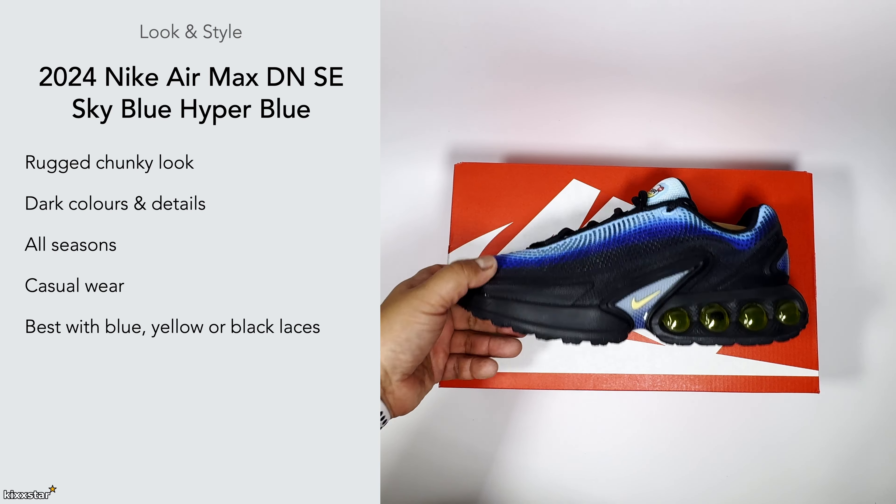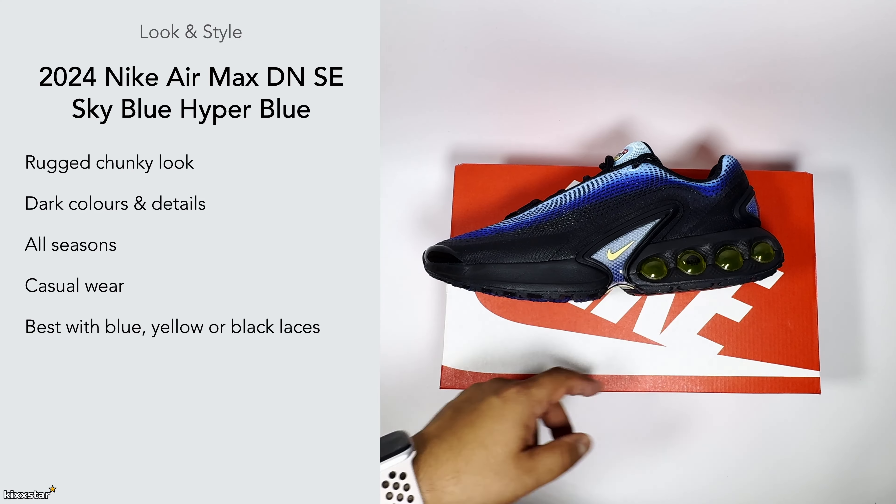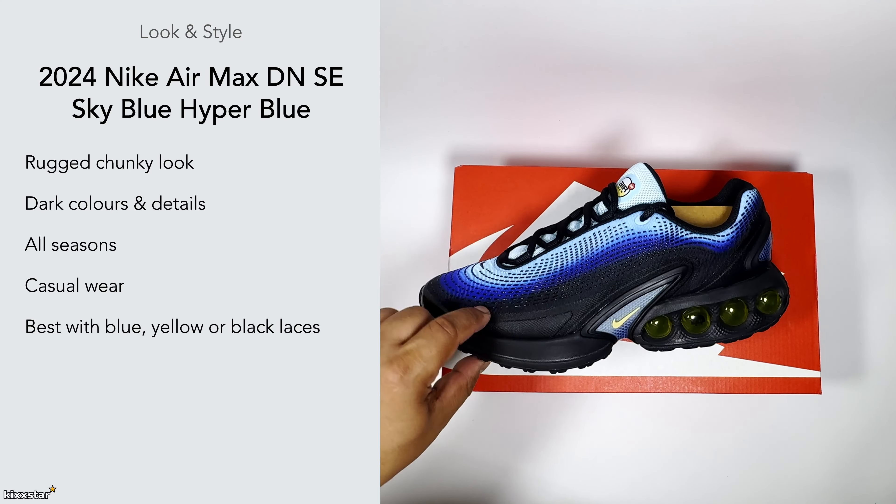It comes with black laces, but you could also try yellow ones to match the bubbles, or a blue pair to match the upper.